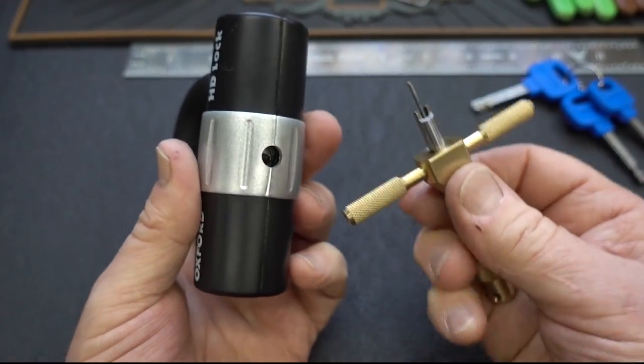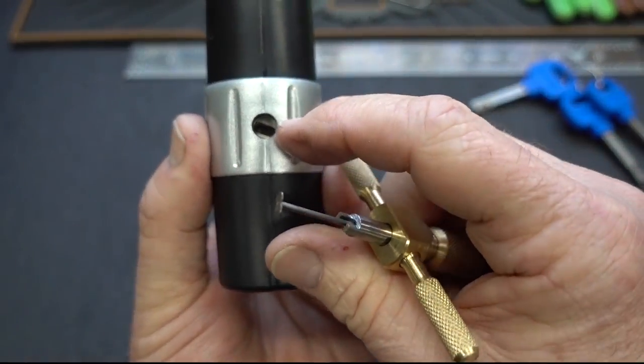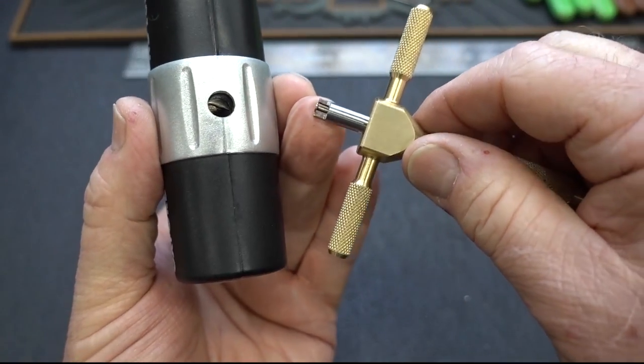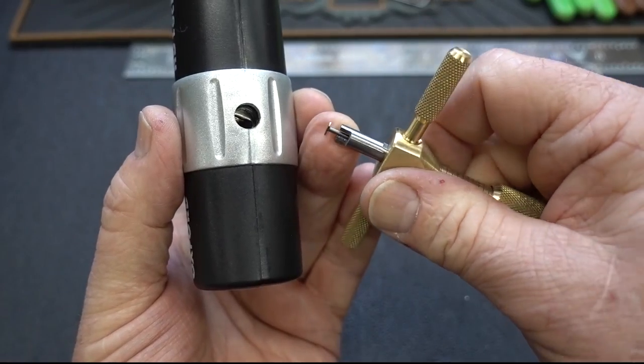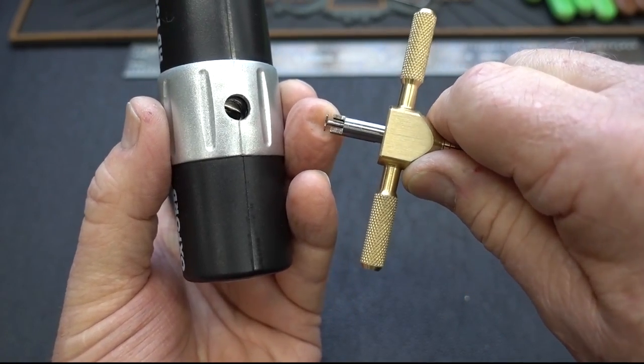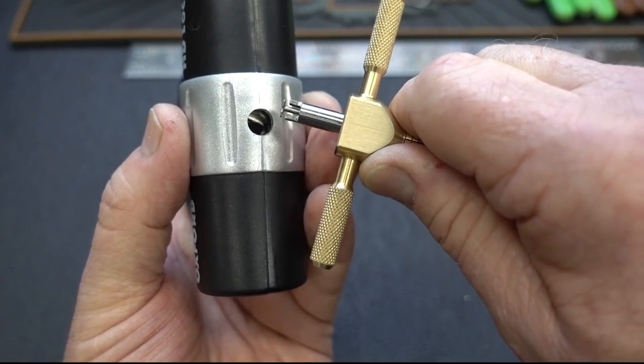I'm going to do this one a little bit differently. Because there are two discs, if I do what I normally do and line them up like this, what will happen is that tensioner part will get caught between the spinner disc and the first disc. So this one is a little bit different.